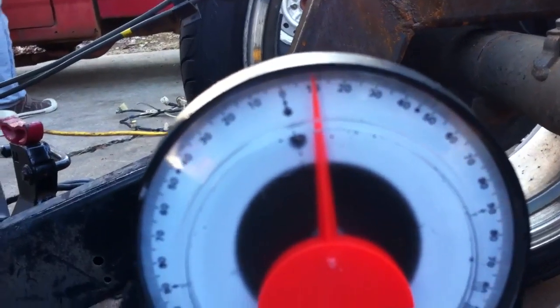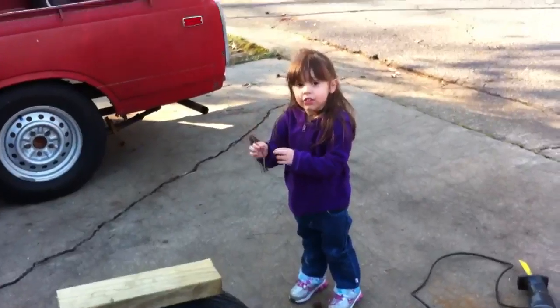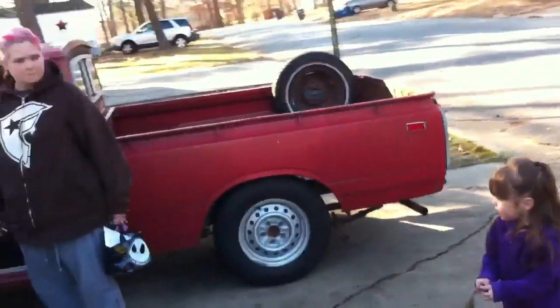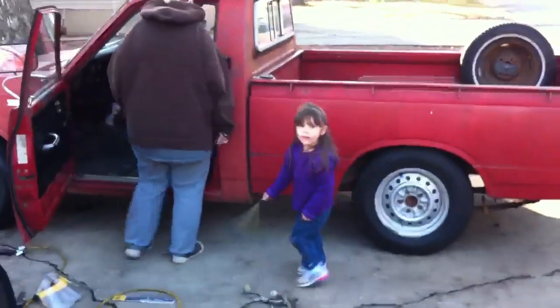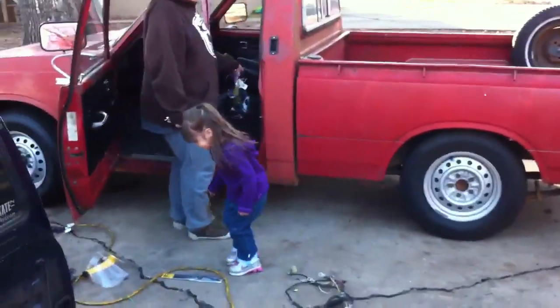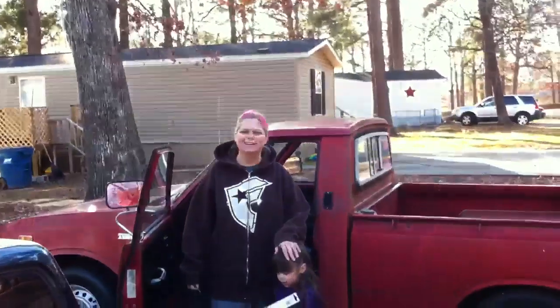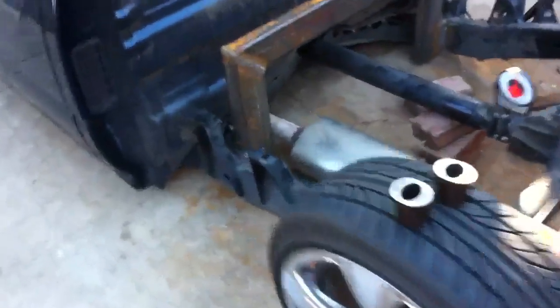The pinion angle is set just right. [Brief child interaction off to the side.] Now you can see I've got the pinion angle set just right and that is basically laid out.